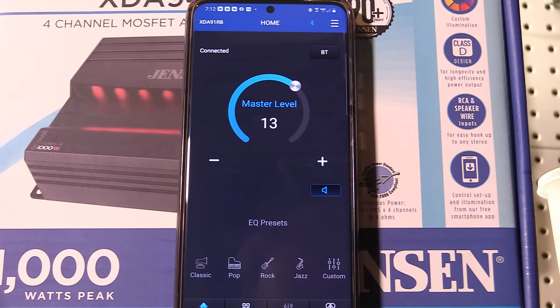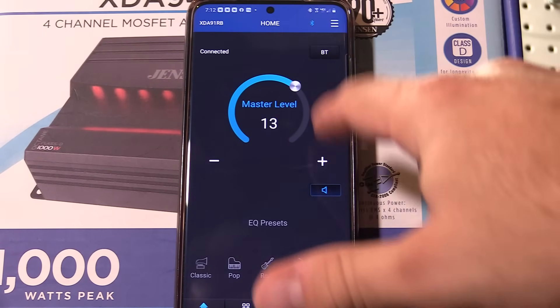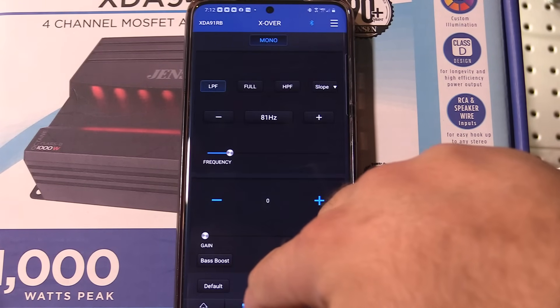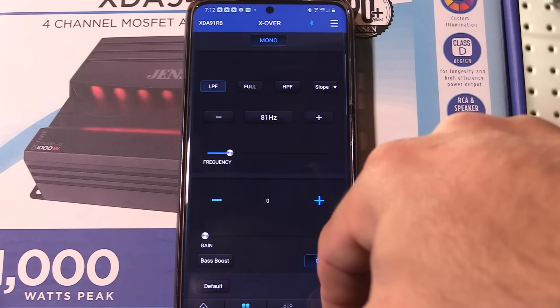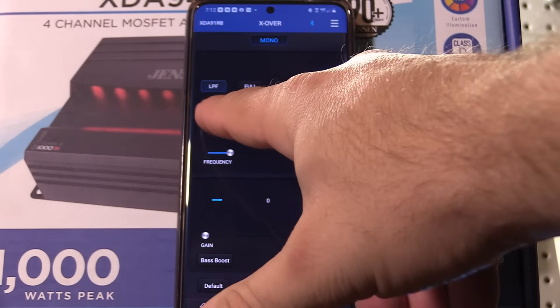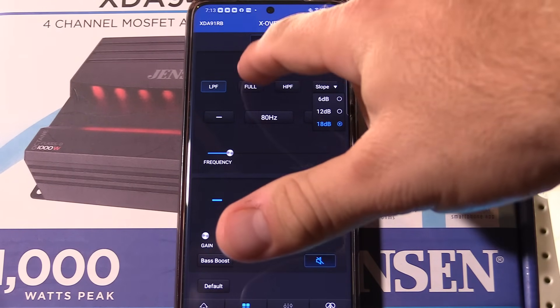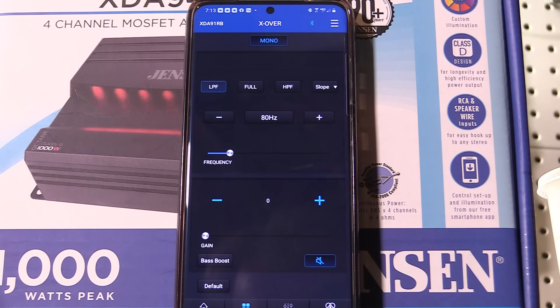Here's the app for the Jensen amplifier. On these monoblock amplifiers the EQ doesn't actually function, but you'd want to go to your crossover here. This master level is actually your gain, so please note that's technically your gain for the amplifier. Go over to the crossover — you can leave bass boost off. This gain is actually the amount of bass boost you're going to apply. Here's your crossover — right now I've got it set to 81 Hz. You can input whatever you want in there and do your slope between 6dB all the way to 18dB.